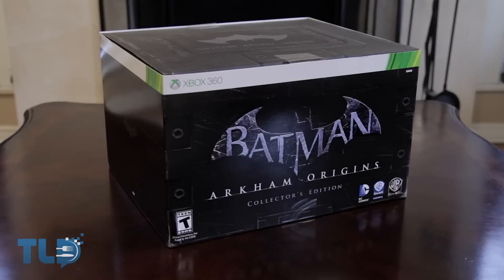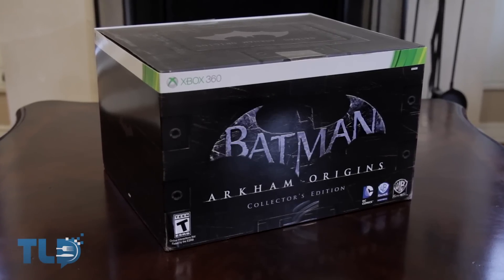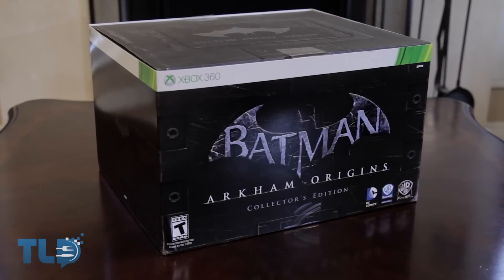What's up Internet, Kevin here on TLD, where we've been getting ready for all the crazy holiday releases coming up. In the next few weeks, we've got a lot of big titles coming out, including stuff like Assassin's Creed 4, Call of Duty Ghosts, and Battlefield 4. But today, we've already got the release of Batman Arkham Origins, and we picked up the Collector's Edition so we can bring you guys an unboxing right now.